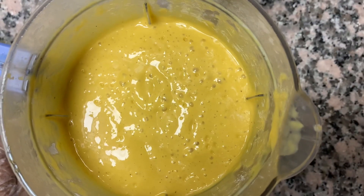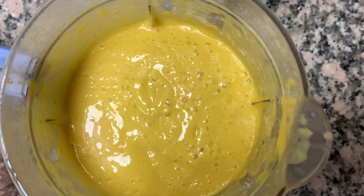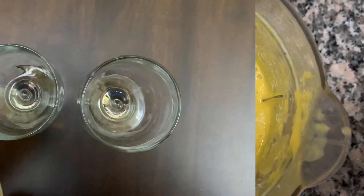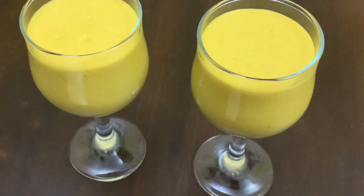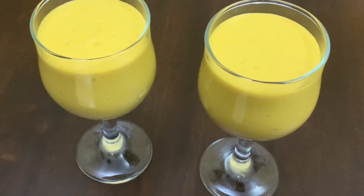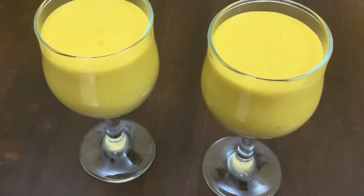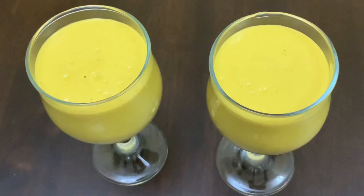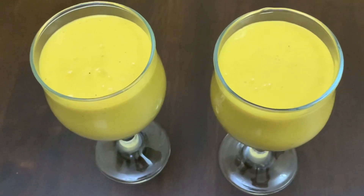Mango, avocado, milk powder, milk, and honey — we will blend all the ingredients. Now we will serve. Look at our very simple and very nutritious mango avocado milkshake, ready to serve. Serve to beat the heat, enjoy! Thanks for watching.